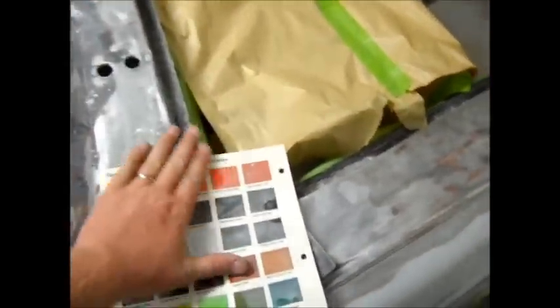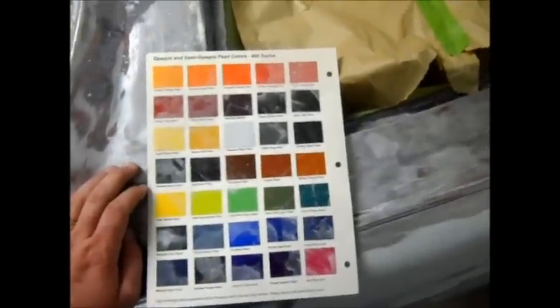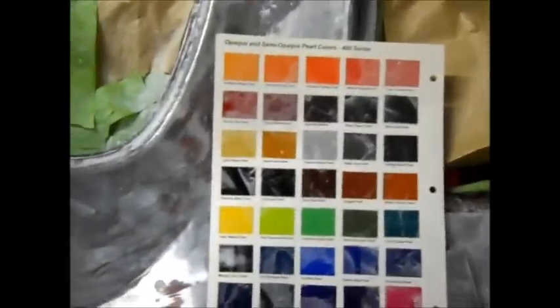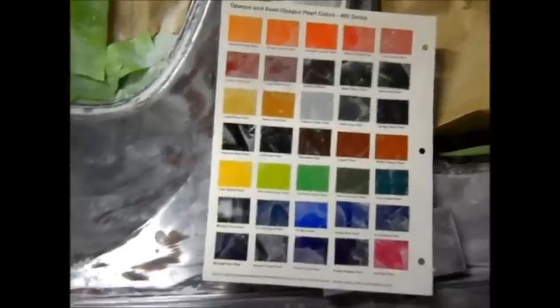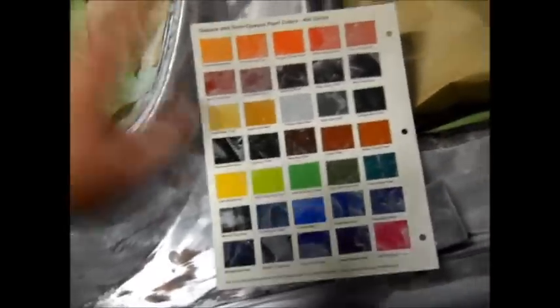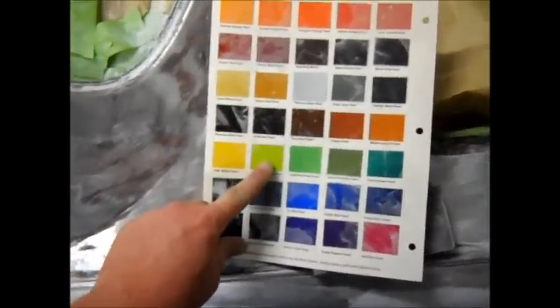I'm going to take you guys back in time when I ordered a color chart, trying to decide between all of the colors. I narrowed it down to these pearls - it's a war zone out there. There was one that stuck out in my mind, but I thought that's too risky. If I spend all that money and it doesn't look good, but at the same time I liked it. And that was Holy Guacamole Green.